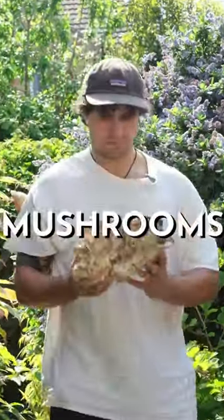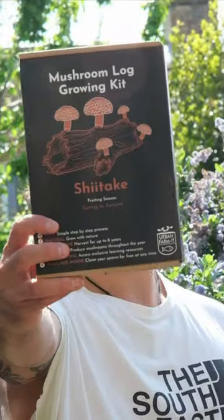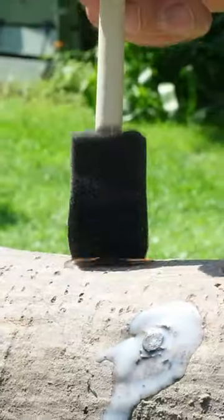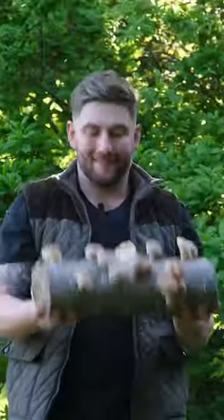Want to use logs to grow your own mushrooms? This mushroom log growing kit has everything you need to grow your own shiitake, blue-gray oyster, and turkey tail mushrooms, complete with learning resources and videos to take you through the whole process step by step. Head to the Urban Farm It website to find out more.